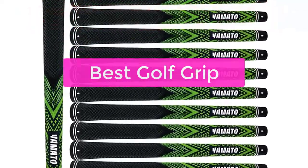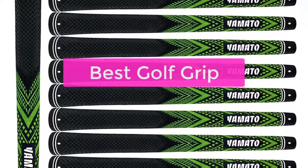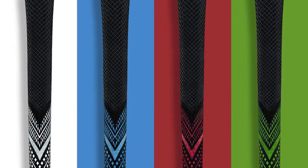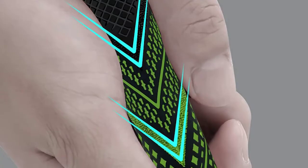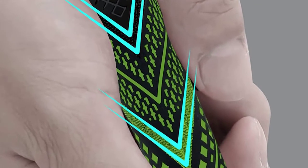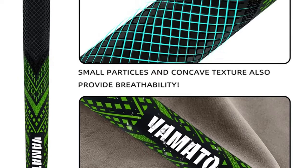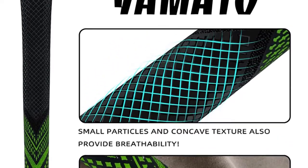Are you looking for golf grips on the market, and it can be difficult to determine which one is the best for you? The best golf grip is the one that feels comfortable in your hands and allows you to swing the club with the most power. There are a number of different factors to consider when choosing a golf grip, including size, shape, and texture.